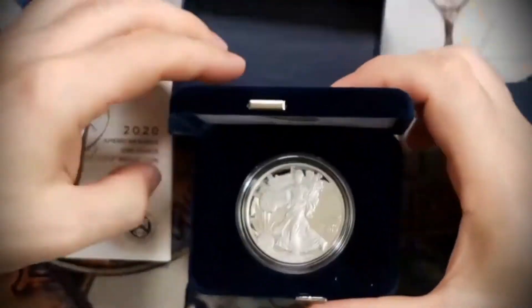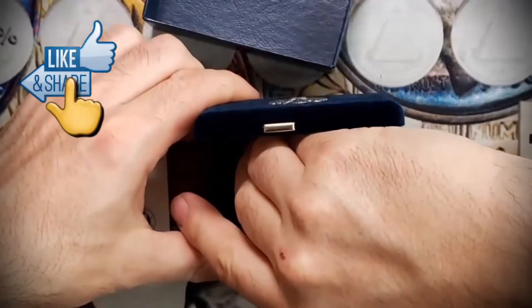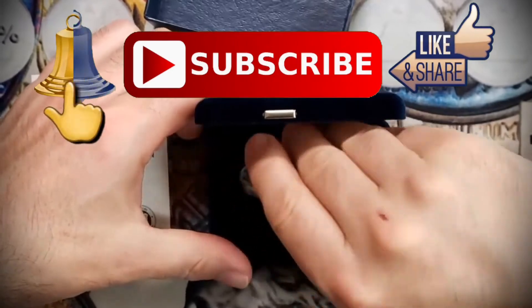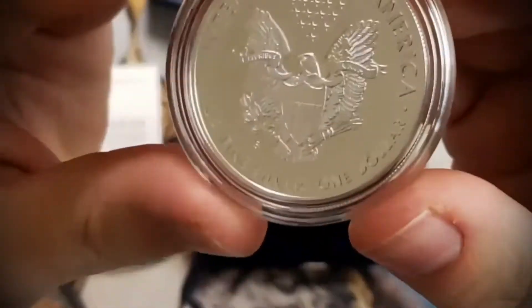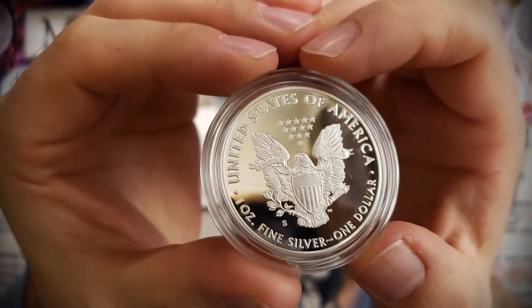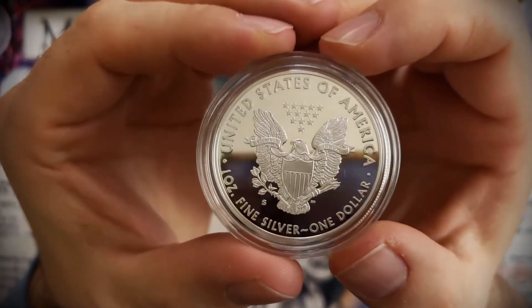Let's see if we can take it out and show the reverse. It's very difficult to take it off because it's new — okay, we got it. And here we have the reverse — look at this! Wow, that's cool, or what?